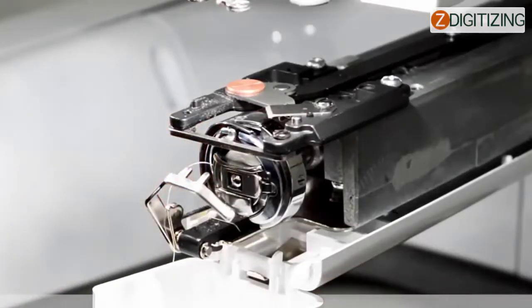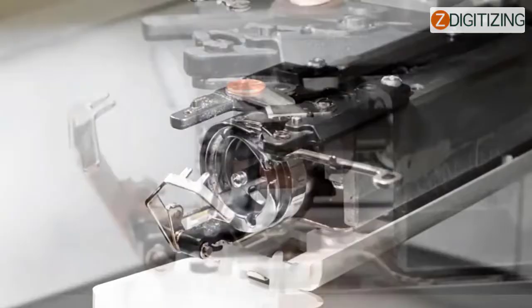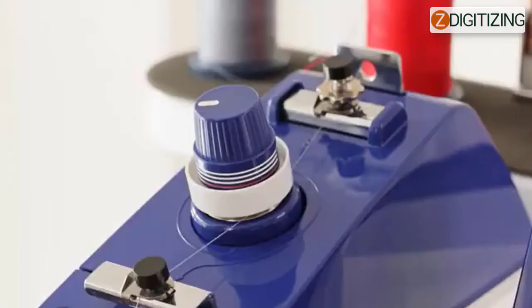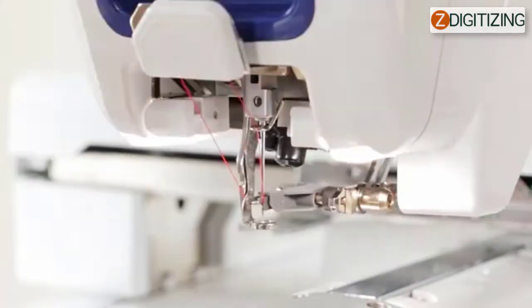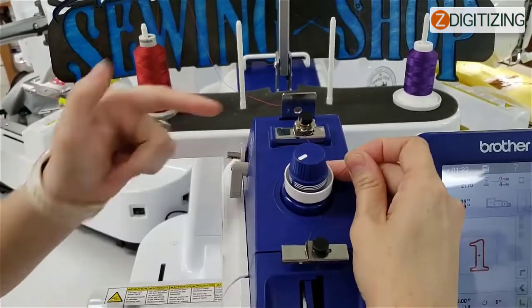Number five: the bobbin or bobbin case is not installed correctly — remove and reinstall the bobbin and the bobbin case. Number six: the upper thread is not correctly threaded, or the upper thread is catching somewhere. Pull the upper thread by hand from below the presser foot and check if the thread moves smoothly. If the thread doesn't move, it is not correctly threaded. Thread the upper thread correctly, ensuring the thread is caught by the needle bar thread guide.